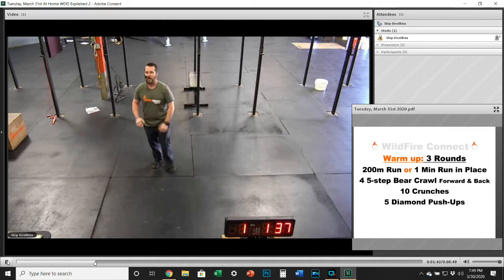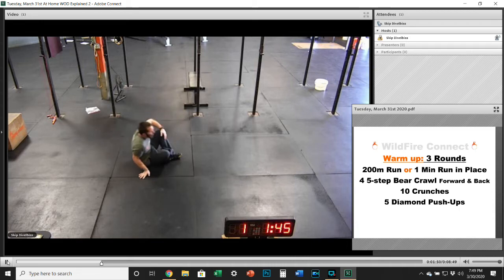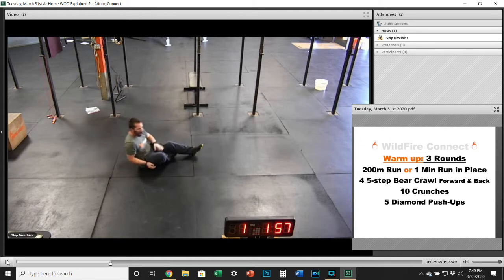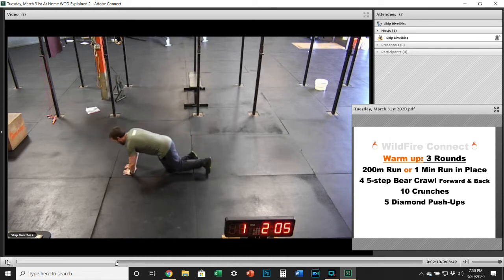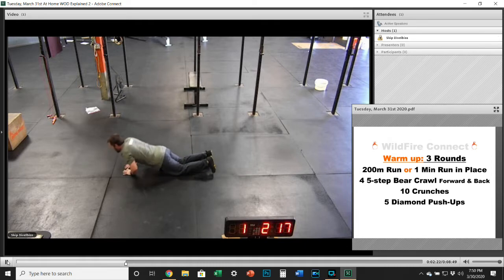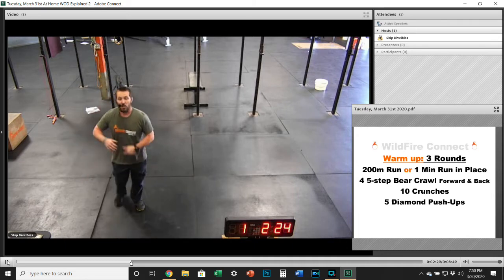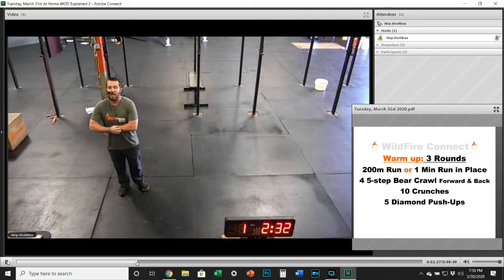Get the kids involved, move the dogs out of the way, or whatever you've got to do to make it happen. After those four five-step bear crawls forward and backward, you're going to get into that crunch position: knees up, hands behind your head, bring your elbows to your knees, and really squeeze every time to work that upper ab area. Then you're going to go into five diamond push-ups — get that diamond position with your hands, go right down, chest touching, and then push away each time for full range of motion. If you need to go off your knees, that's fine — just keep that torso as straight as possible. So again, three rounds: 200 run or minute run in place, four five-step bear crawls forward and backward, ten crunches, and five diamond push-ups.